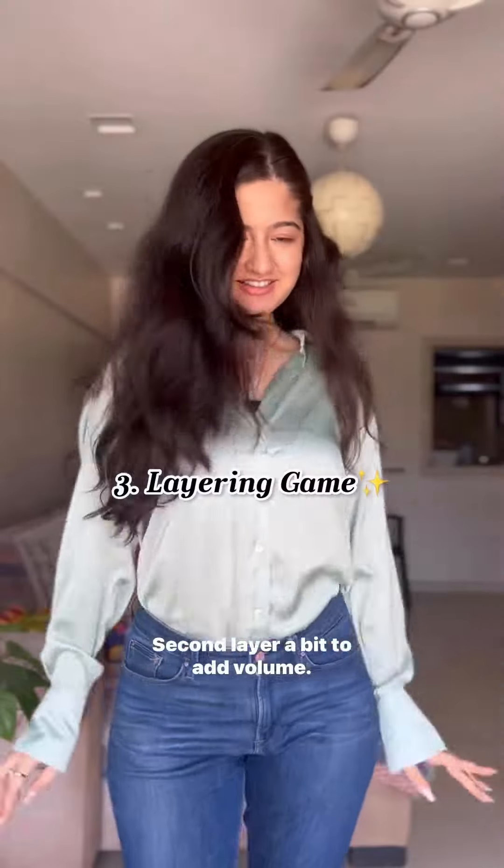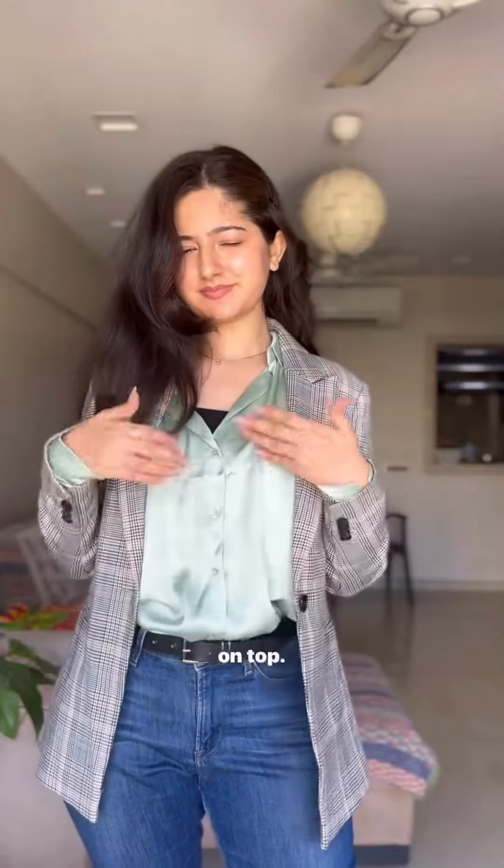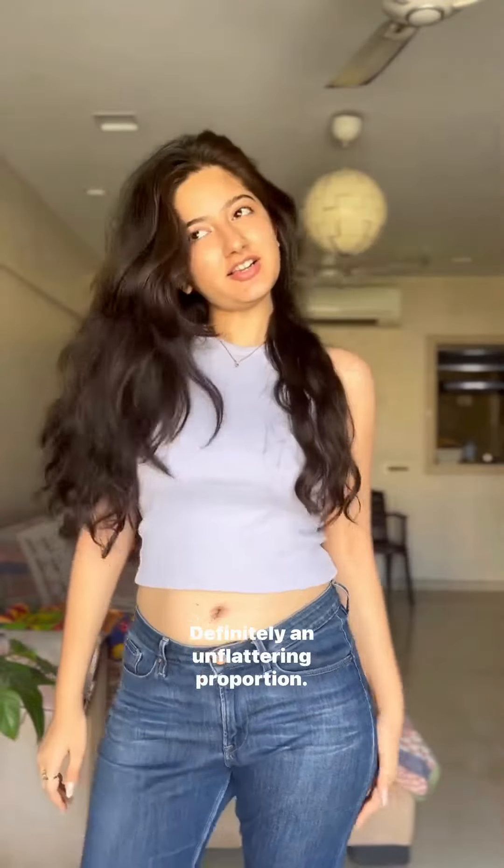Second, layer a bit to add volume. Using the same shirt as before and styling it with a blazer on top. If this seems loose, you can even try a body-fitted top or a crop top like this. If not, then switch to shrugs, but never just a crop top and skinny jeans — definitely an unflattering proportion.